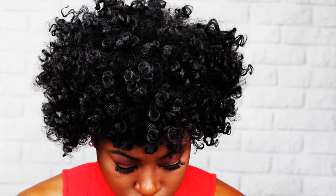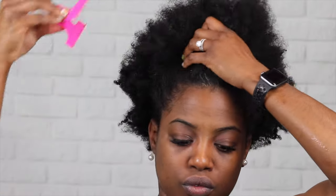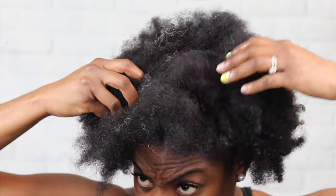Hey everybody, welcome back to the channel. Today we're going to be reviewing the Mio Organics Moisture RX. As you can see, my hair is terribly dry — there are also some grays in there. It's extremely dirty; I just took out a style and it looks ridiculous.